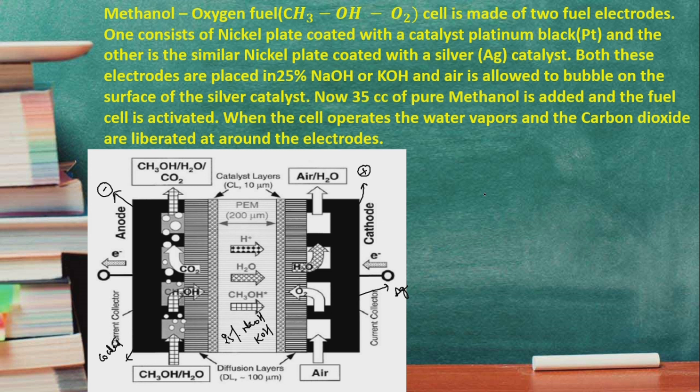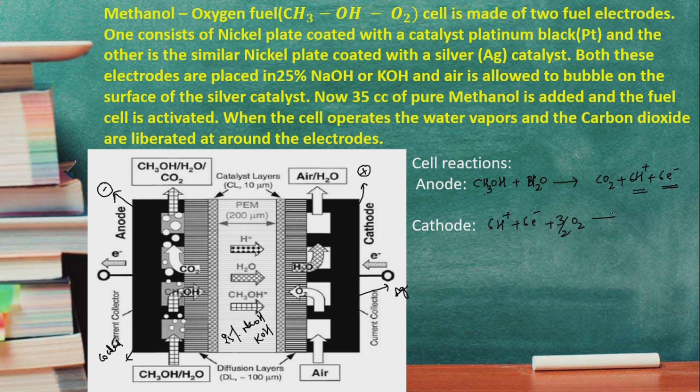Now we will write the cell reactions. At the anode, methanol reacts with water — CH3OH plus water produces carbon dioxide and releases H+ ions plus 6 electrons. Note: in the hydrogen-oxygen fuel cell there are 4 electrons, but in the methanol-oxygen fuel cell there are 6 electrons. At the cathode, 6 H+ ions plus 6 electrons react with 3/2 moles of oxygen to produce 3 moles of water vapor.